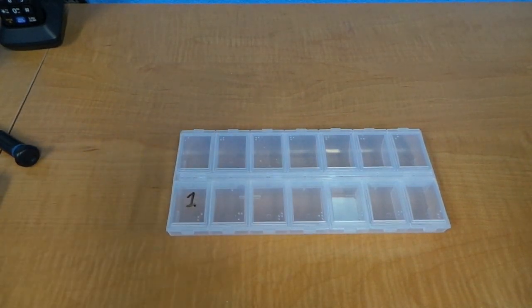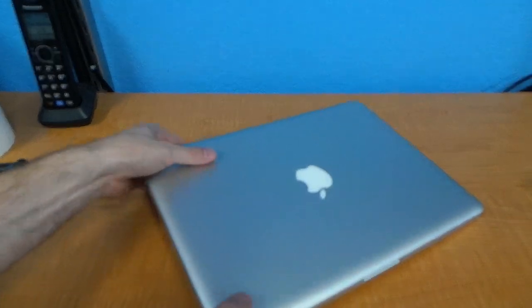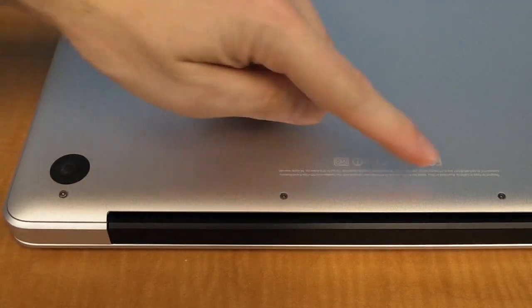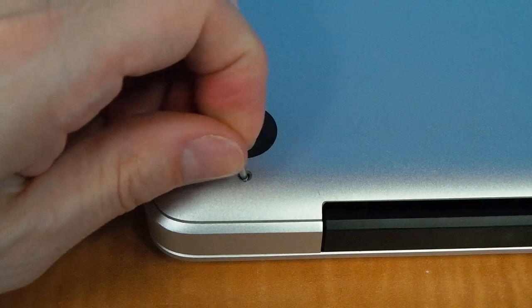First thing to do is turn the laptop upside down, and you'll see 10 screws on the bottom. These are all Phillips screws and you'll need a fine tipped Phillips screwdriver. However, these three screws here are longer than the rest, so make sure to keep these labeled and separated in your container.